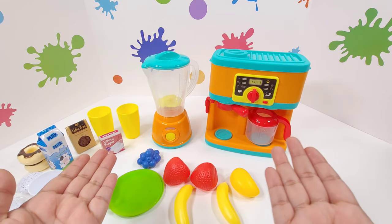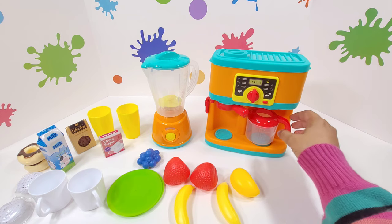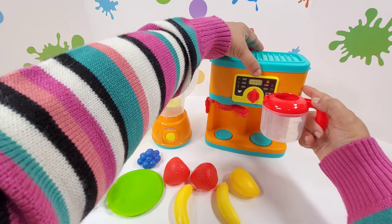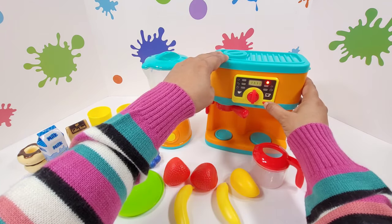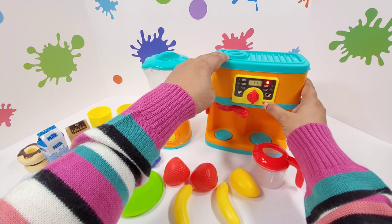What do you say we first start making coffee? What do I need to make coffee? I'll fill up some water. Okay, I have my water now. But before that, let me check if my machine is working properly. Yes, you see that? That button shows it's working.